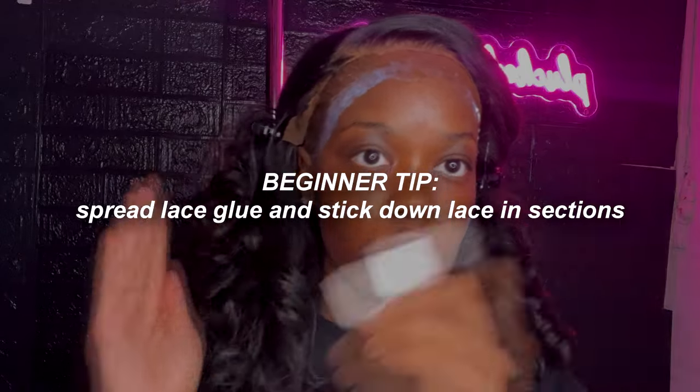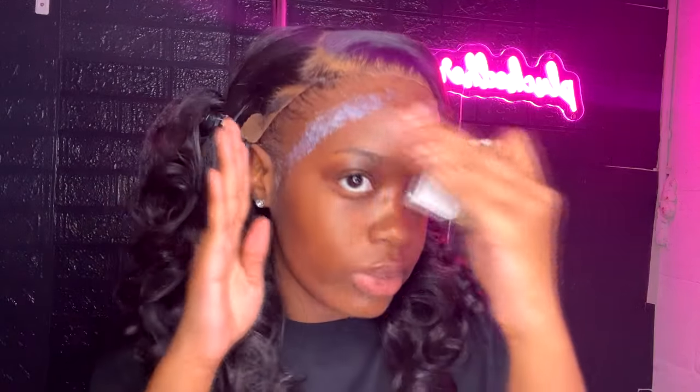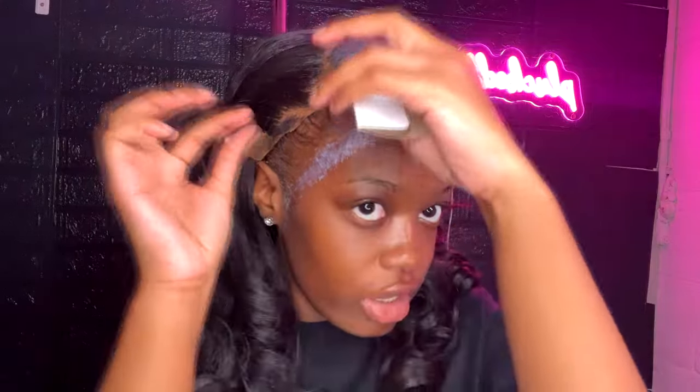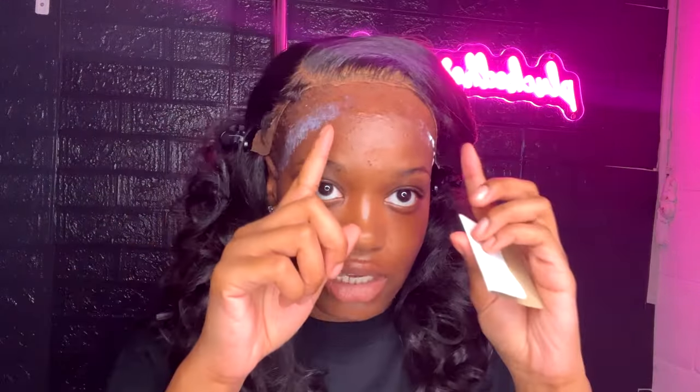If you're a beginner, I recommend spreading your glue in sections instead of doing your whole hairline at once. If you're struggling with laying your lace correctly and getting clumpy results, put glue in one section, wait until it's tacky, stick it down, then move on to the next section.